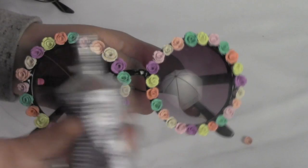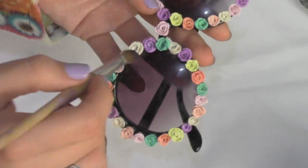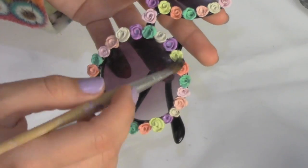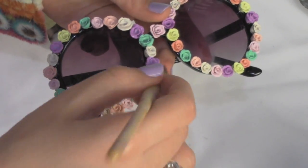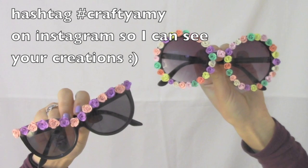Finish it off with the flower in the middle. Before you paint the flowers with Sculpey Glaze, make sure the glue has finished drying. When the glue has finished drying, you can rock those sunglasses and say you made them! Comment below if you'd like to see more clay videos. Thumbs up this video and don't forget to subscribe!